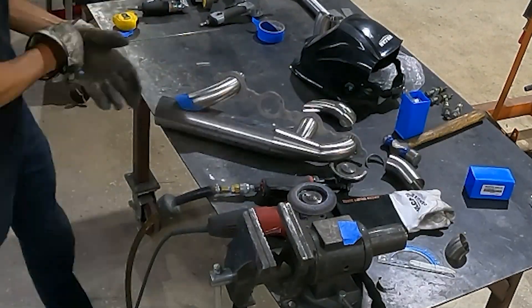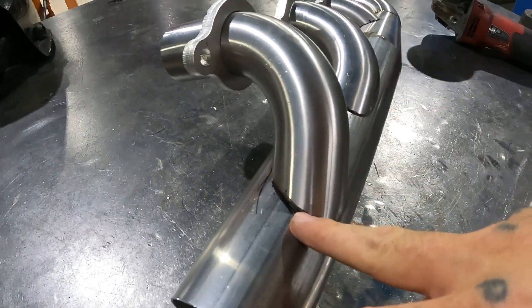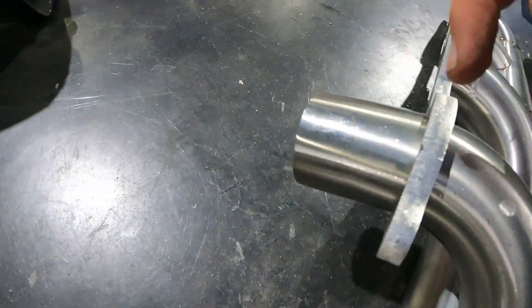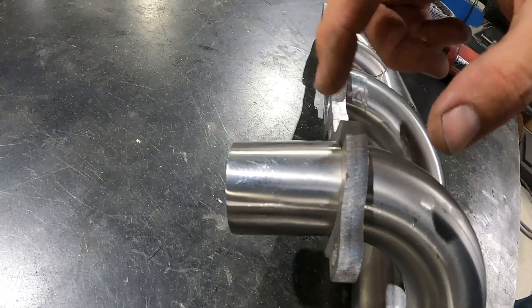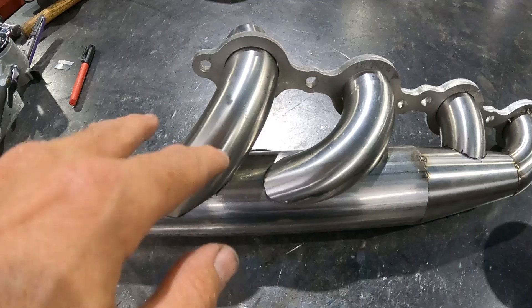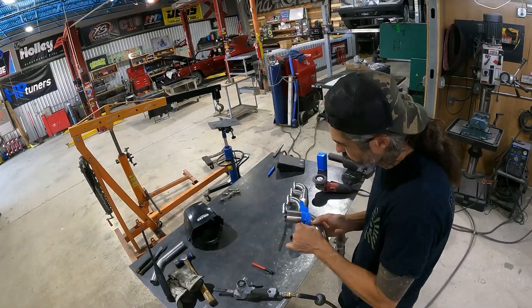All my pipes are coped with a nice tight fit around each one. I just need to chop off the last one so it fits inside our flange. Then I can start tracing and cutting out holes in the manifold tube to match around each of these runners as they enter.